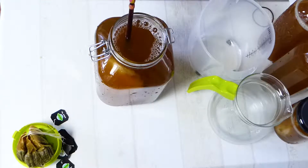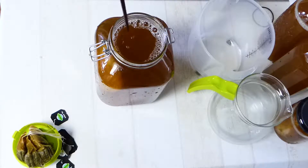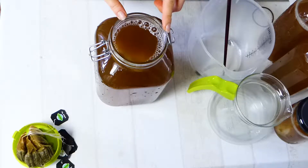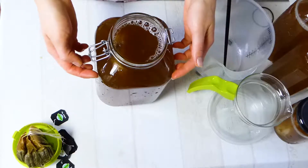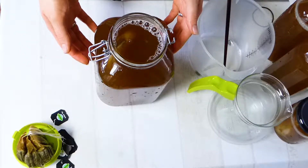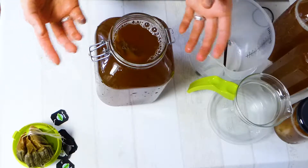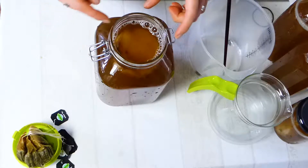Now you can just cover your kombucha with a clean kitchen towel or some cheese cloth, and put a band around it to fix it. Then set it aside for seven days to two weeks — it depends on your room temperature how fast this will go, but seven days is probably the minimum. During fermentation, the scoby cultures are fermenting the sugar, so there is not as much sugar in the end product as in the beginning.